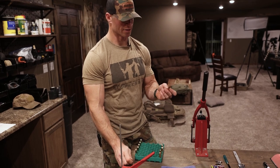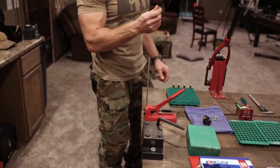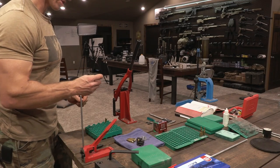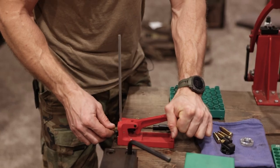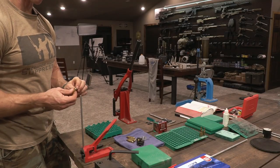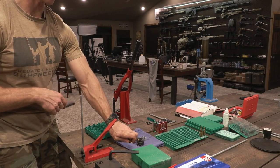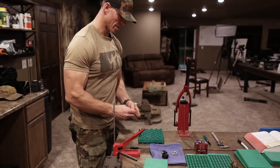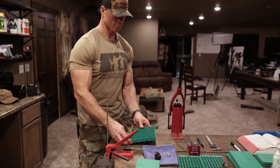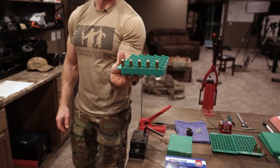All of our old brass that we did all that prep work to is now in line with what our new brass is, so from here on out the steps are going to be the same for new brass as for old brass. The only difference is the old brass has been fired more times. Next step is to prime — just feeling to make sure all these primers are seated uniform, and they are because there's a stopping point on this Forrester Co-Ax primer tool. Once all these are primed, I'll put them nose-side down so they're ready to be charged.